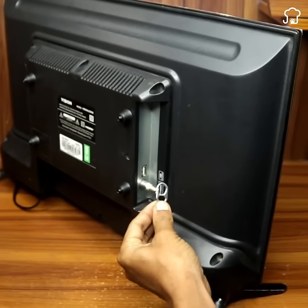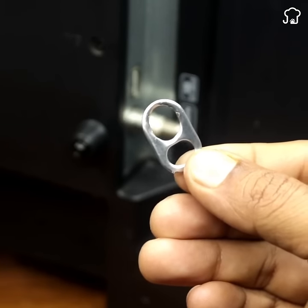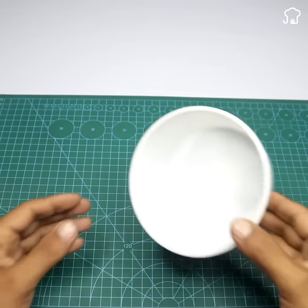Just put a seal on your TV and you can watch any channel. To begin, just put a seal on your TV like this.